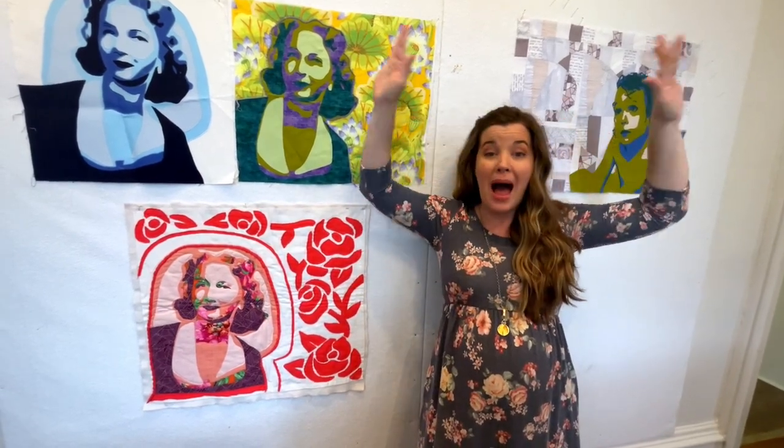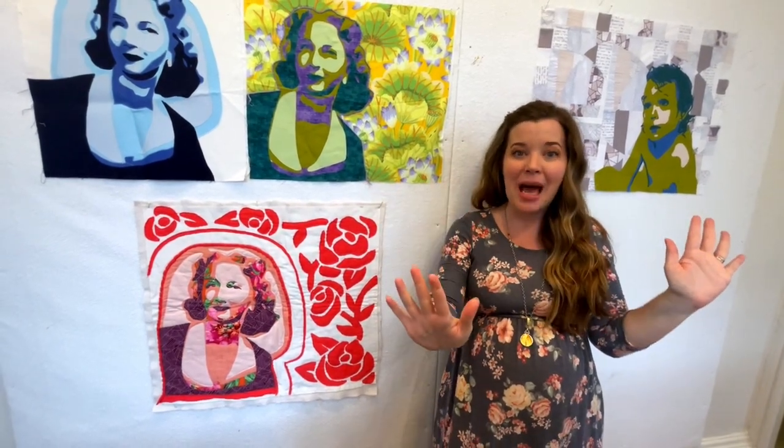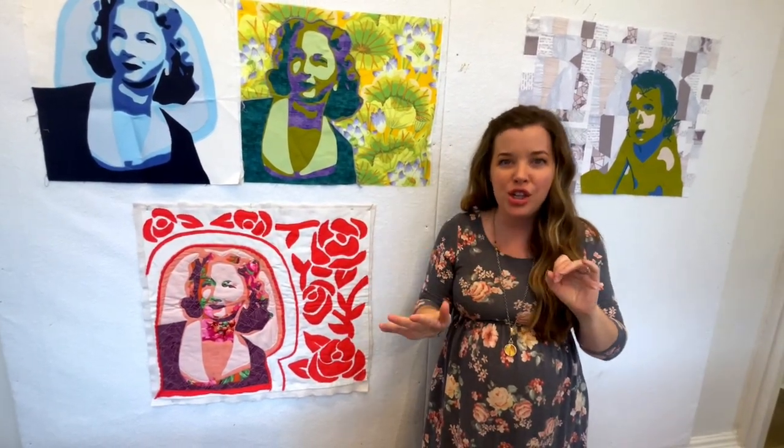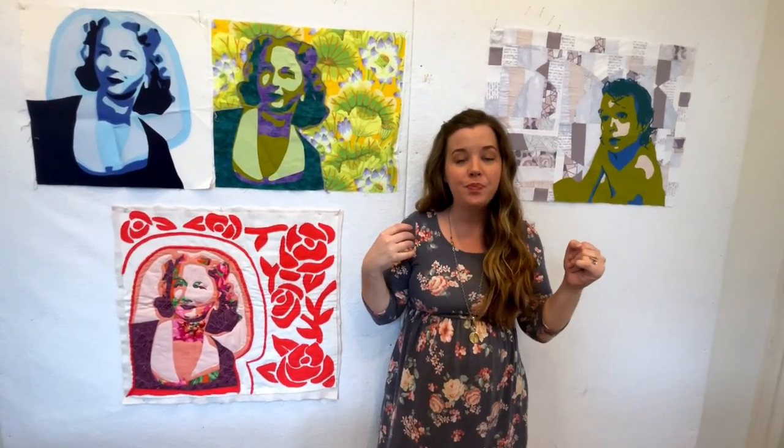Having a design wall in your sewing studio is really handy because you're able to lay out your different quilt blocks and have your quilt top laid out vertically, so you're able to step back and see if you need to move or shift things. It's also nice to get things off of the ground, and it's a functional piece of artwork because you have your works in progress on the wall behind you while you're sewing, which is pretty and a lot of fun.